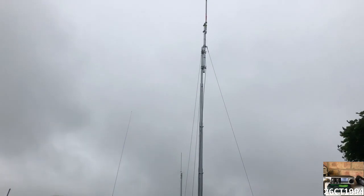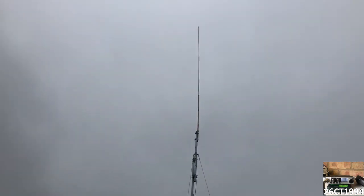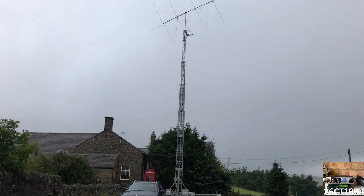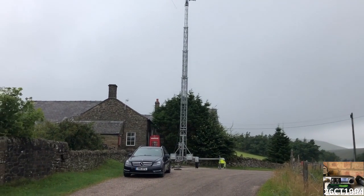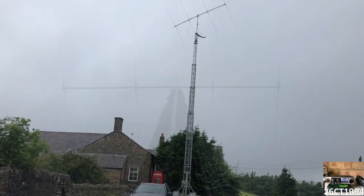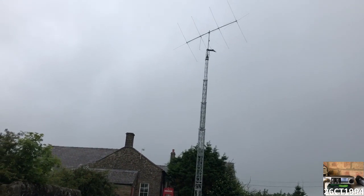The prize for the best portable set-up for the weekend, as usual, went to the guy running the club station with his 40-foot mast. This year he'd built a new four-element delta, which he'd christened the Buxton Beast. It did look quite imposing atop the mast.